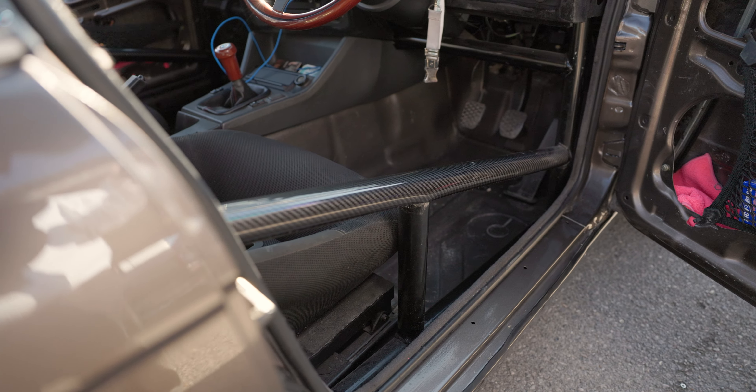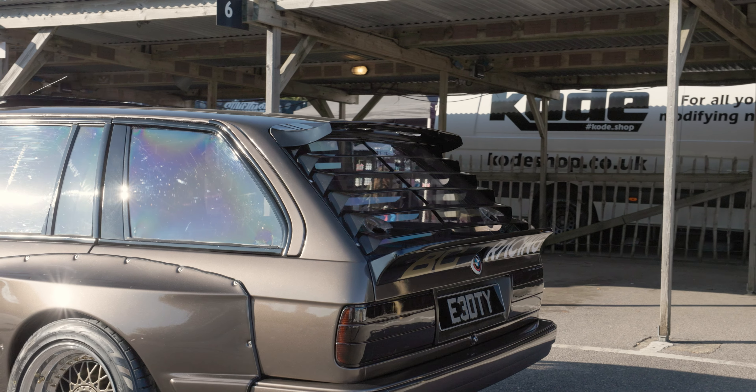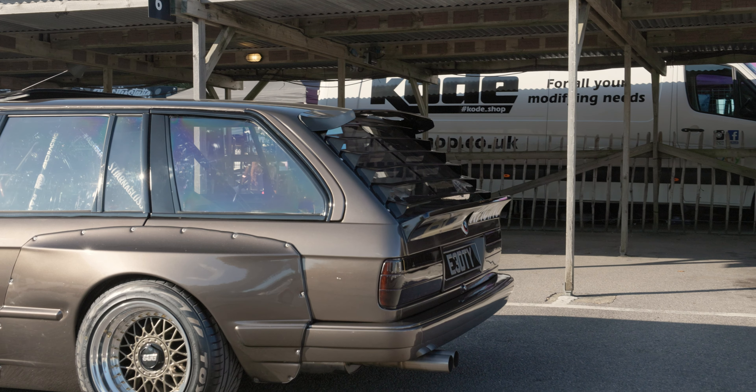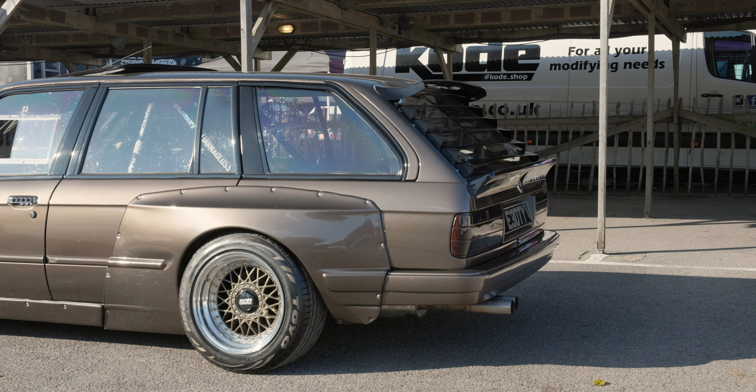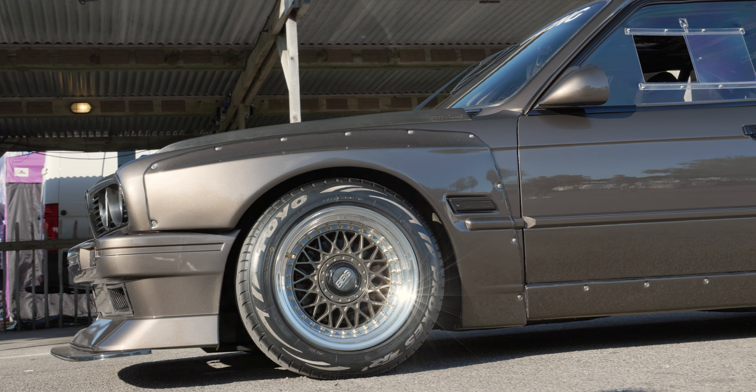And have you got any more plans for the future? Yeah, I've had a livery made so that's potentially going on at some point, and then custom side skirts and possibly a rear diffuser — so there's still a lot planned. You're going to freshen it up for 2025 — this is the end of the show season now?